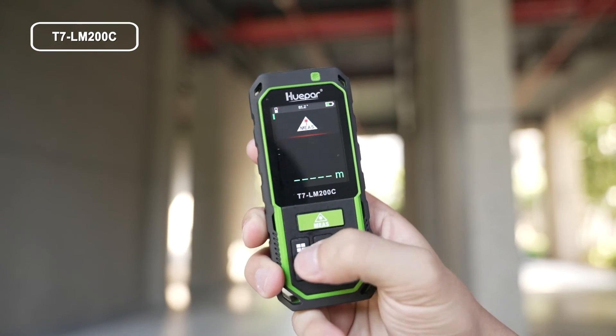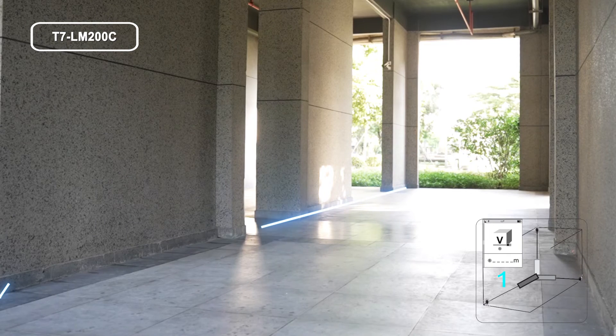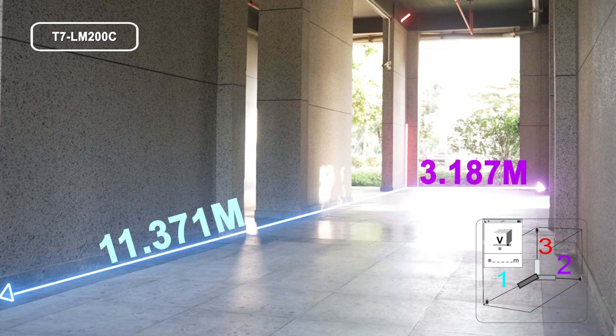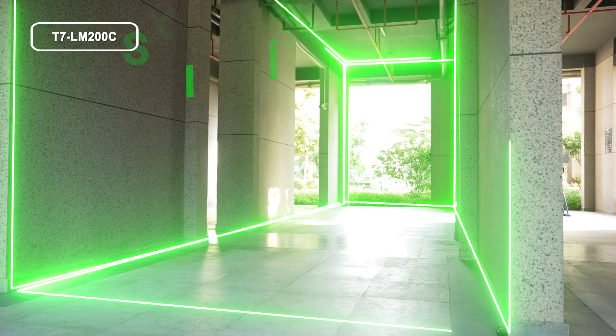Press the button to select volume measurement. Following the red line hints, press the button to get the distance for the first line, e.g., length. Press the button again for the second line, e.g., width. Press the button a third time for the third line, e.g., height. The volume is calculated and displayed in the summary line.